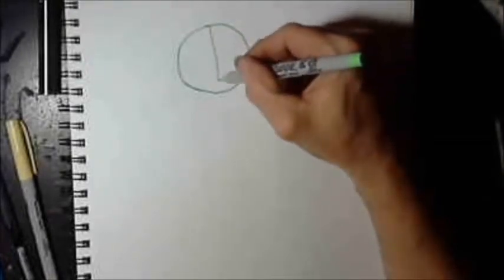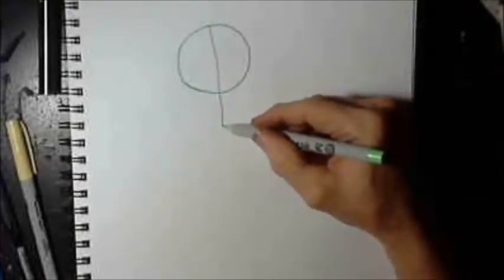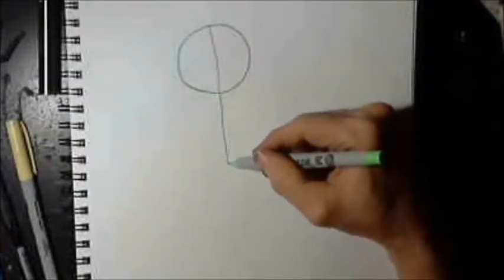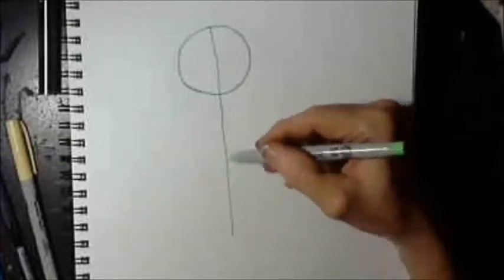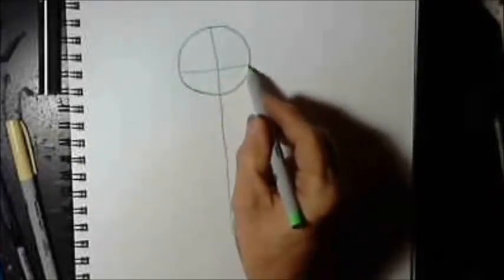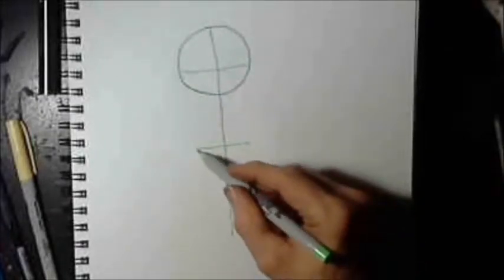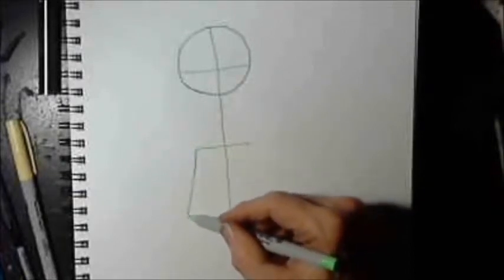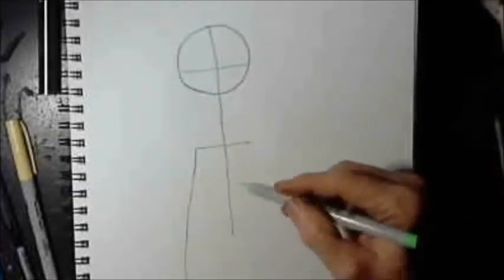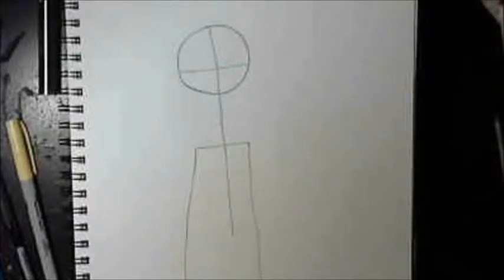Hello everybody. As you can see, I've drawn a circle, and now I'm drawing a divider line down the middle. Since we're only drawing the upper torso of this character, we're going to put a center line — that will be where our eyes go. This line here will be for the shoulders. I'm putting arms on him, and this is just a stick figure, just like you used to draw as a kid. Remember, this is just a guideline, something to help you know where to put everything.